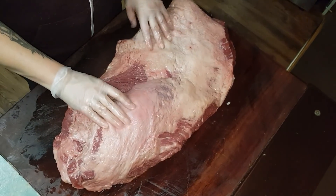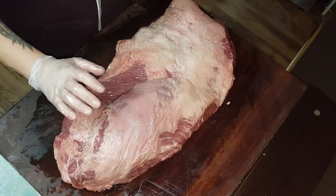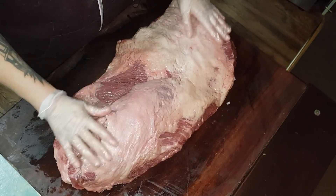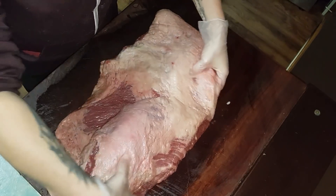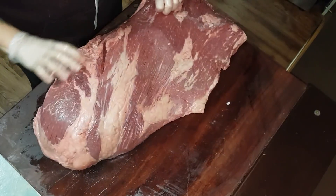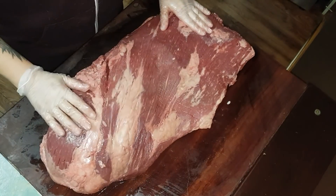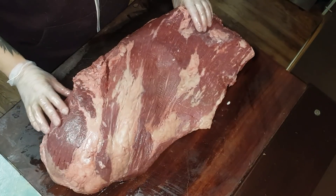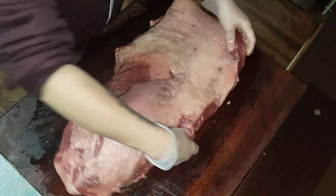Today we're doing an Aeco brisket that we got from Scott at East Blacksland Butchery. We used to use these for comps all the time so they're really good brisket. On this side we've got all the fatty stuff, on the other side we don't have much but we are still going to trim this little fatty bit off. I won't do a total competition trim but I'll just show you how we separate the flat from the point.